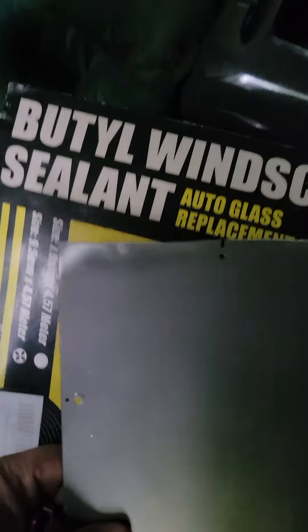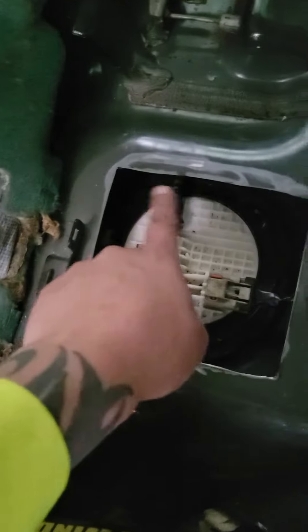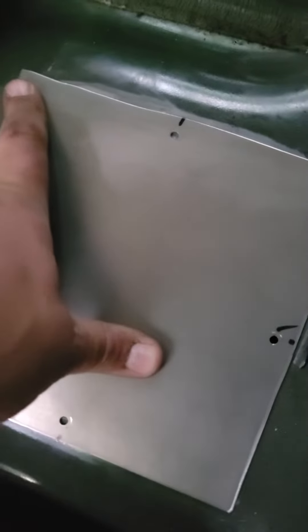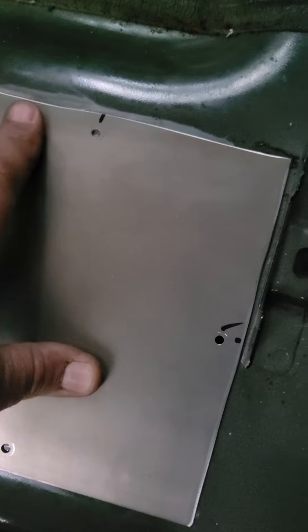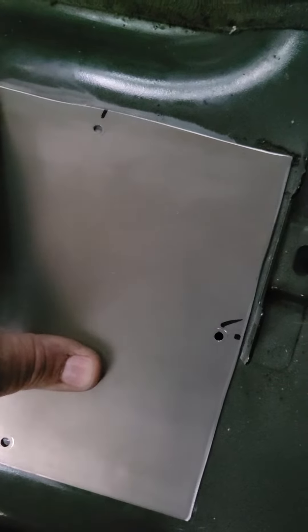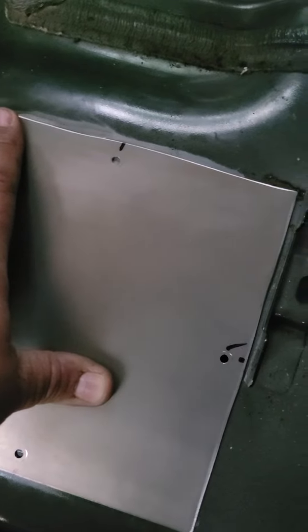Buthal — windscreen sealant — that's what I'm going to be putting around the very edge. The panel is cut. Buthal is going to go down around the edge; that's going to keep moisture and everything else out. Literally right at the edge. What will happen is that Buthal will roll over that edge and protect it from rusting.